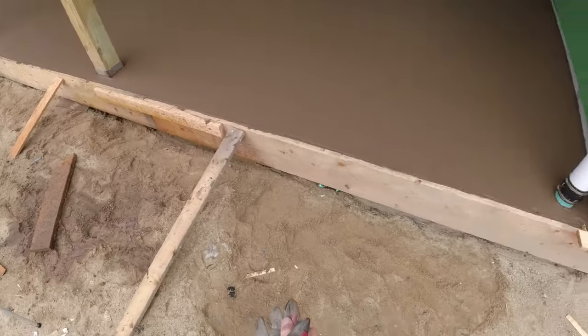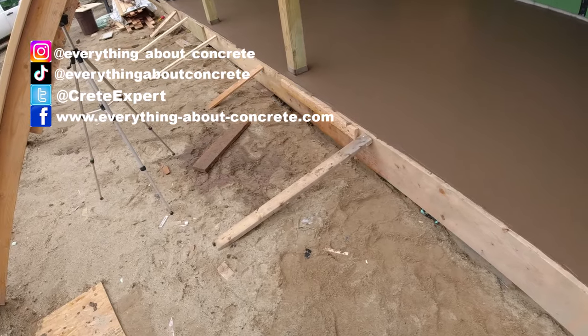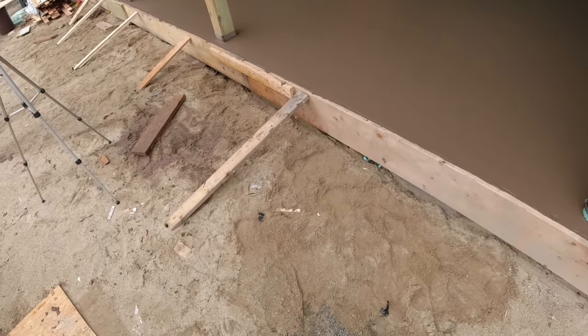That's it for the pour. We'll probably wait about 30 to 45 minutes before it's even close to being ready to stamp. So we'll see you back when it's ready.